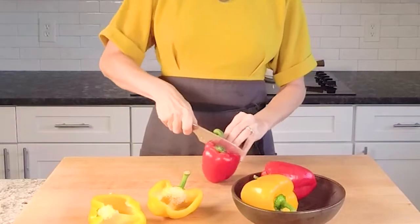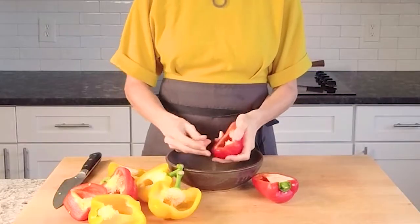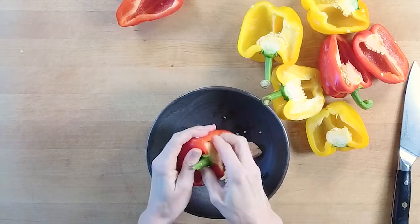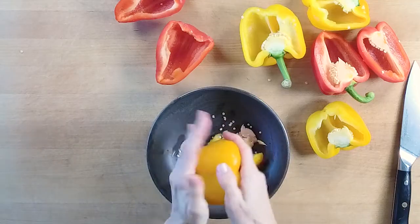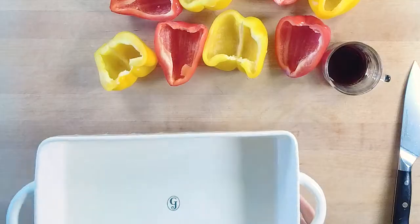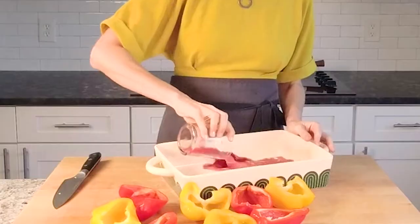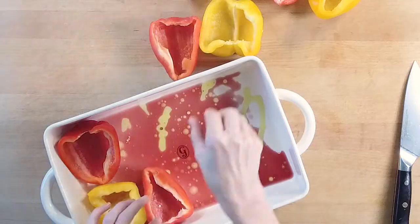If you are ready for a hearty meal that comes together in about an hour and is full of big, bold flavor, this recipe for Easy Stuffed Bell Peppers is for you. Hi, I'm Meg of California Grow, and this recipe is one of my favorite ways to transform leftovers into something new and exciting for my family. I'm all about creating shortcuts in the kitchen throughout the week, so we always have the prospect of a delicious dinner in sight in under an hour, no matter how hectic our day was. Let's make dinner.